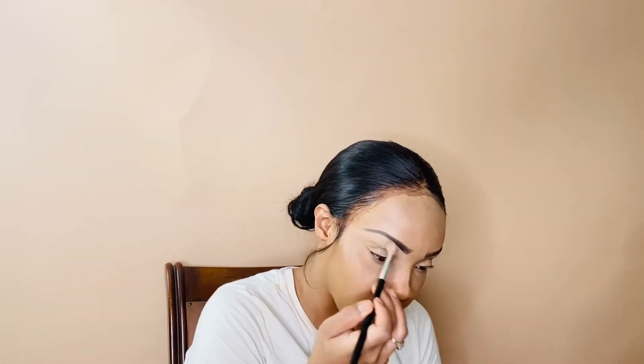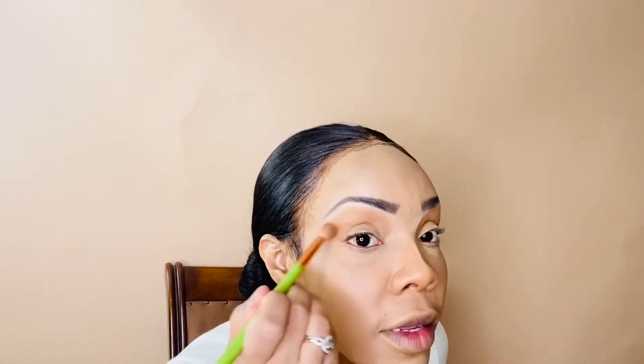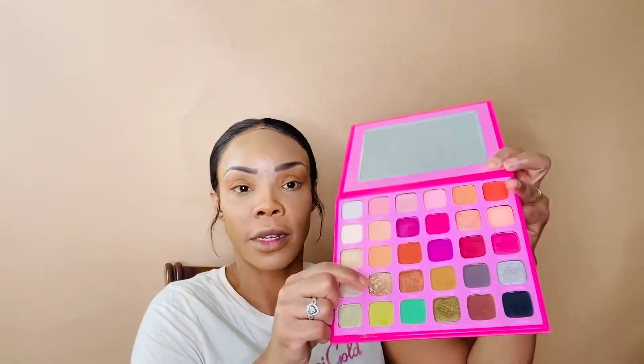I take this Juvia's Place palette and use a regular Anastasia brush to highlight. I just want a very natural color — I've been going natural since it is summer. I take this color; it's very natural looking. Then the Morphe x Jeffree Star palette — I'll pack in the gold on my eyes with my fingers. It's a very simple but sexy look that I'm going for.